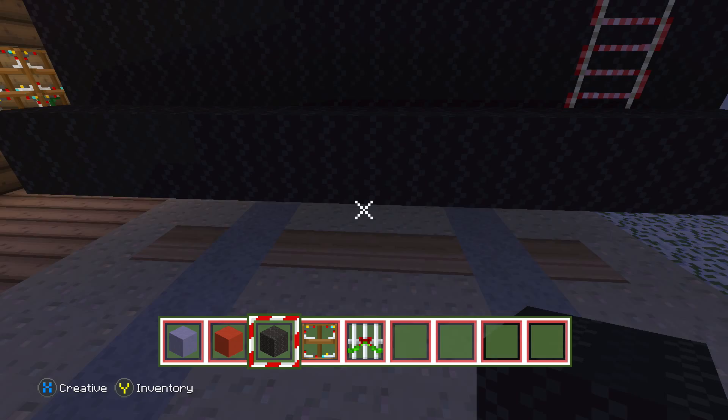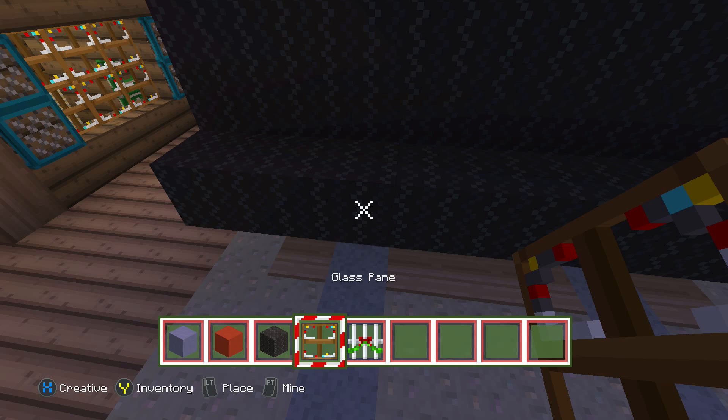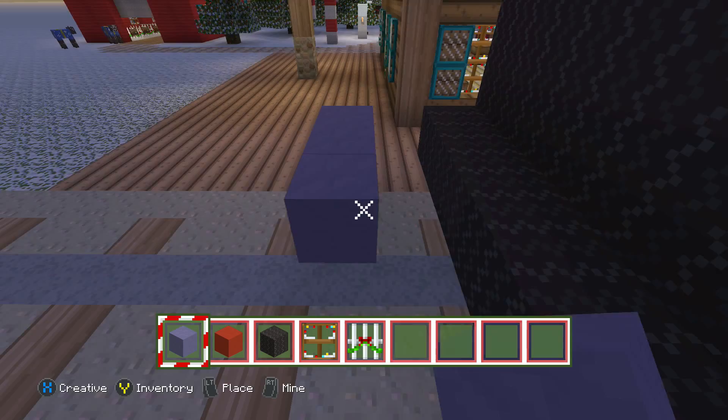So now we're actually going to build the cars that follow behind the train. You're going to need your light blue stained clay, your red stained clay, black wool for wheels, glass, and some iron bars. Let's get started. We're going to leave one space gap in between all these cars.